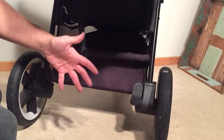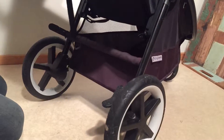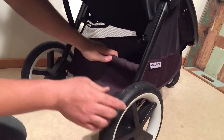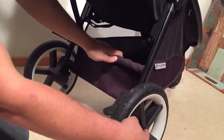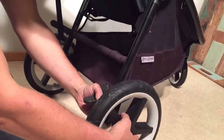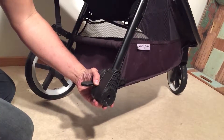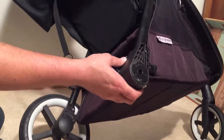If you're having trouble with the brakes on this model, the first thing you're going to want to do is to oil inside the brake system on both sides. To do this you're going to need to remove the back wheels. There is a little button underneath that you press. Then we're going to want to turn the stroller up on its side.